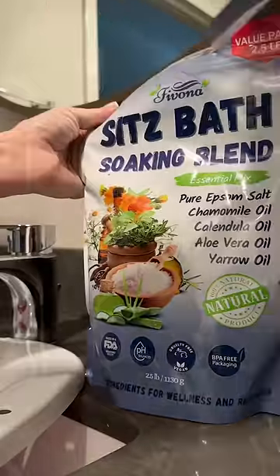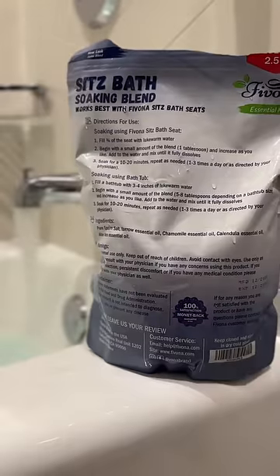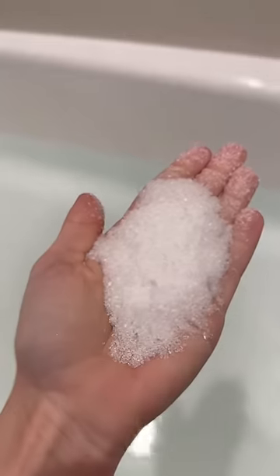Let's talk about what a Sitz bath is. I used one of these when I was recovering postpartum, especially for hemorrhoids. This is a Sitz bath soaking blend from Fivona brand — it's an all-natural blend of Epsom salt and essential oils.